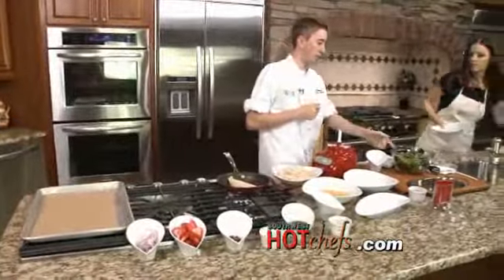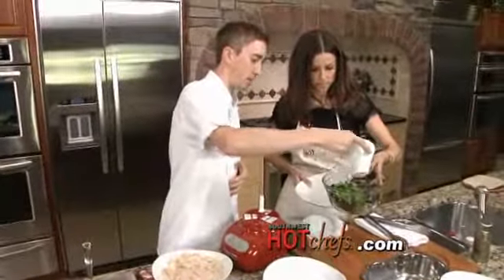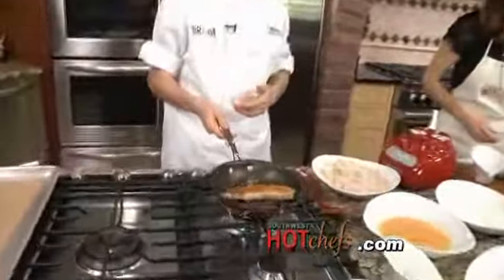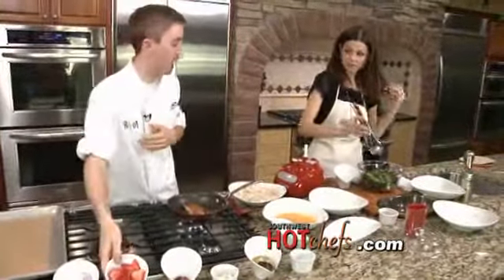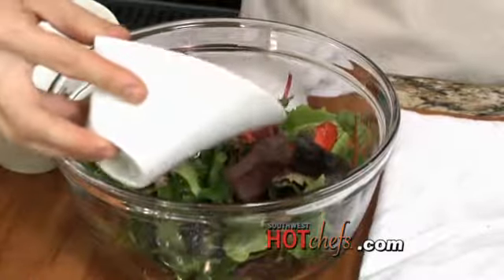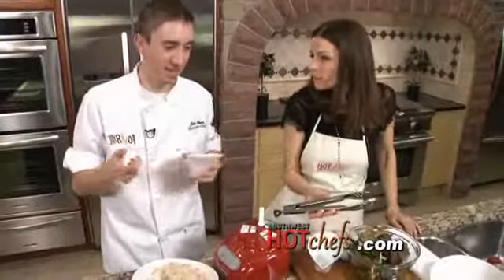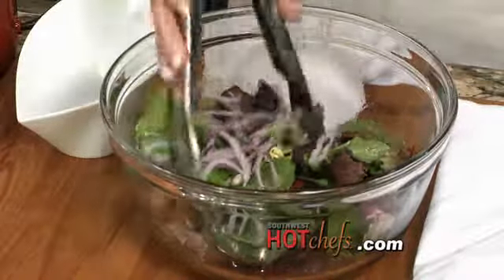Next up, we'll go ahead and put our balsamic vinaigrette into the lettuce — just a little mesclun spring mix. You can use your favorite balsamic vinaigrette; we have a house one that we make. In the meantime I'm going to flip this tilapia because it's starting to get a little on the dark side — we've got a nice little crust, very golden. Let's go ahead and toss the salad. We'll add in our strawberries and a little bit of sliced onion, which will add a little bit of bite to the salad.